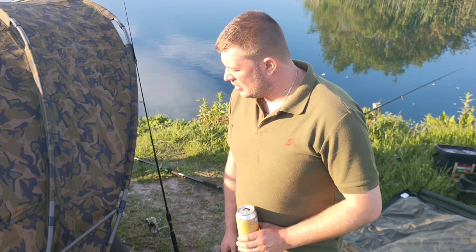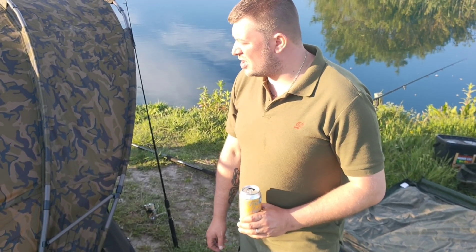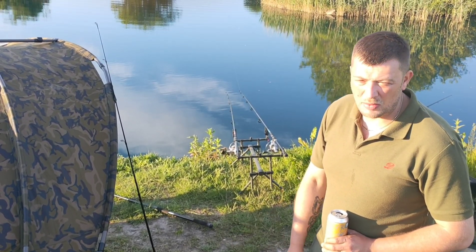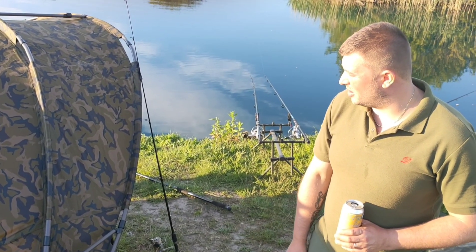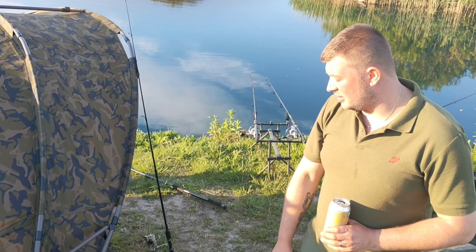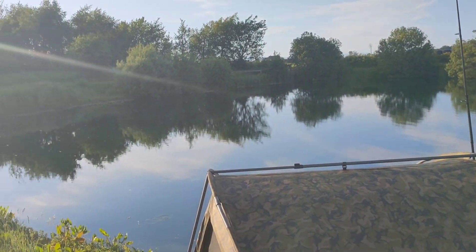Thank you for watching — I hope this helps you decide whether to get one or not. They're available in two sizes and I think there's a very big one that fits a van. I'd recommend them for the size and price. We've only had them a year so I can't fully comment on long-term build quality, but it's been fantastic. Three door options, fast zips, velcro down the side — it's a really good bivvy.